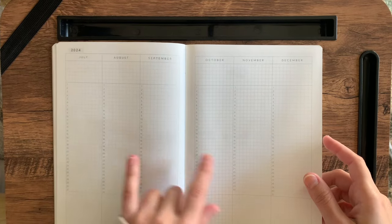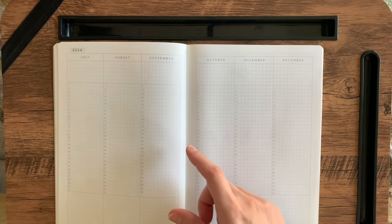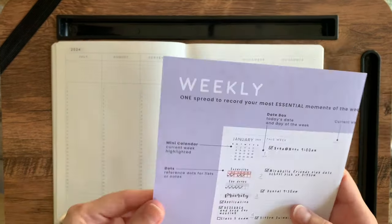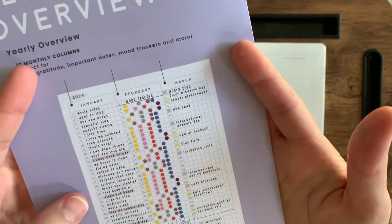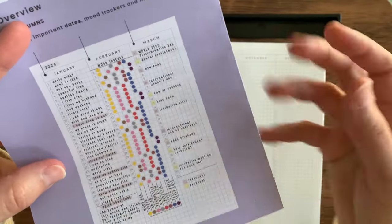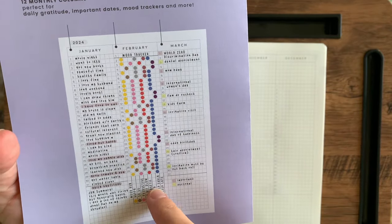The planner came with this little cheat sheet. While we're on this page — it's called the yearly overview, that's what they call this page. I really like the idea of this mood tracker. I've never thought about doing a mood tracker like this.